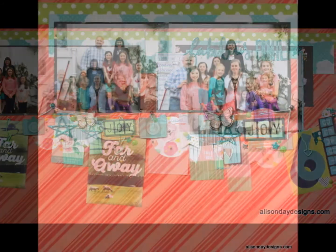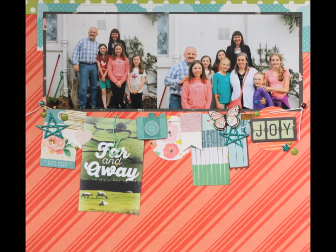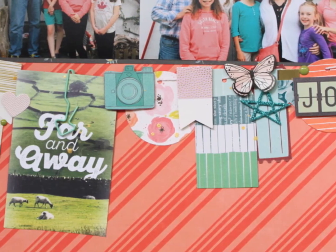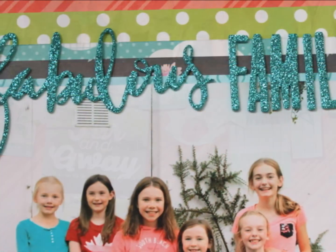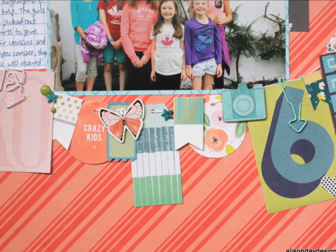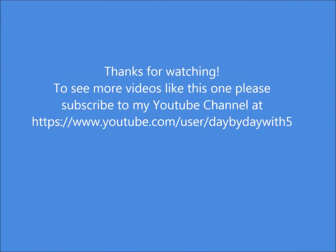And there you go — the finished layout! Close-ups of the right hand side and the left hand side — you can see all the different bits and pieces that have gone into these clotheslines. It's a lot of fun, it is quite finicky like I said, but I think the result speaks for itself. It's quite stunning — so much to look at and quite a bit different from my normal double page spread, which is usually more minimal. Thank you so much for joining me and I will talk to you again soon, bye!